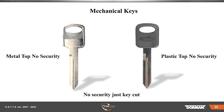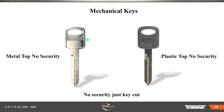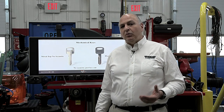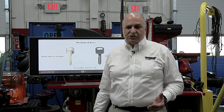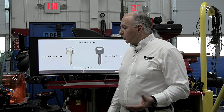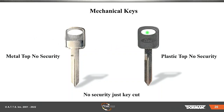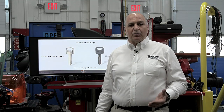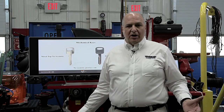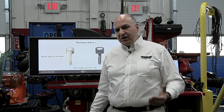Let's talk about keys. Metal keys have been around for years — no security. They became real easy to duplicate. If someone brought a key to Home Depot, Lowe's, or a regular hardware store, someone could cut the key and get into your vehicle. Those were no security. Then you had some with a plastic top — also with no security. It was just a key cut, and a key cut was not enough security. You could hotwire a vehicle if it had security on it.